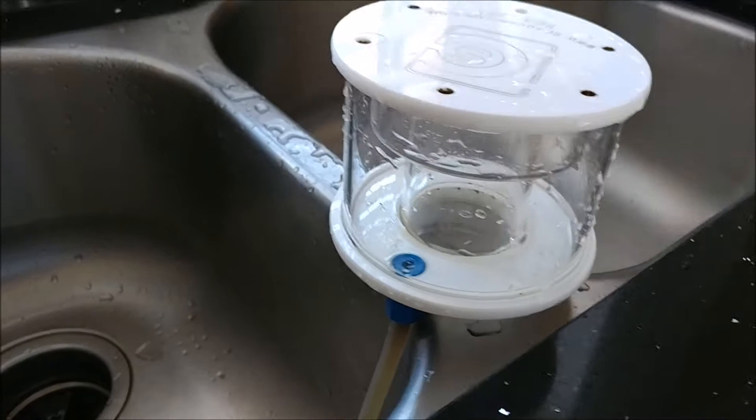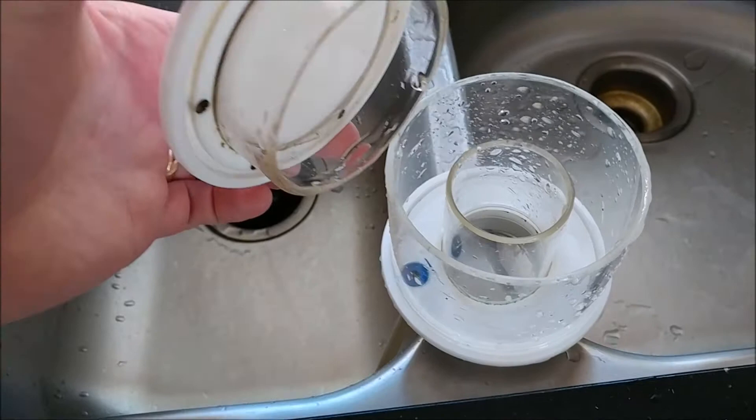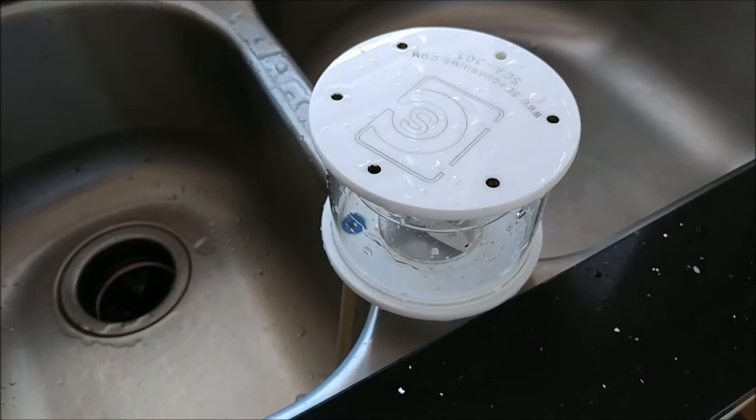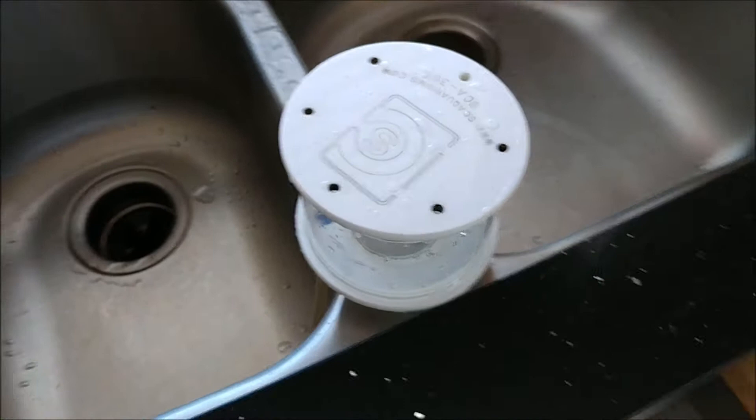Much better — look at that thing all cleaned up. What I do is take a paper towel, get in there, and just squeeze these — clean some of that crap up, throw it in the trash, rinse it off. That's it. You don't have to scrub it or anything like that.